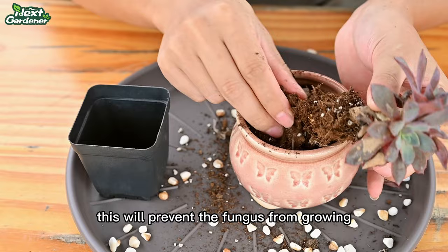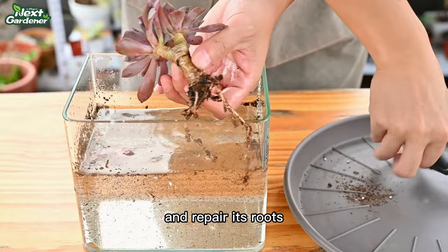Then we need to wash the succulent with clean water and repair its roots to ensure that the entire plant is clean.